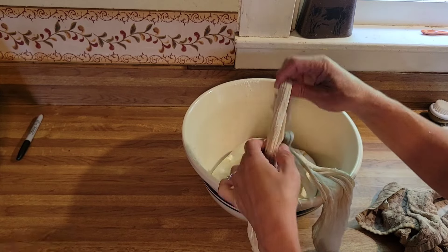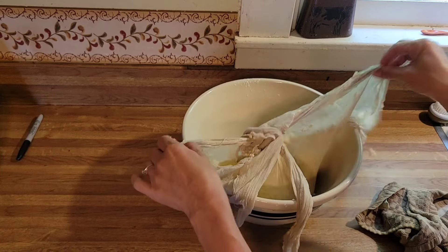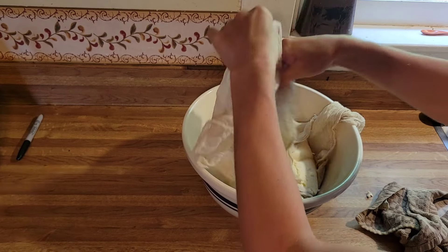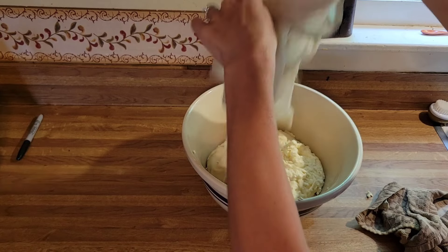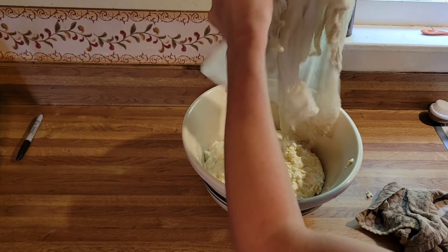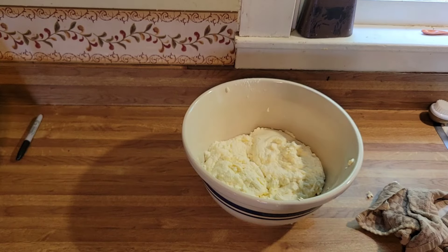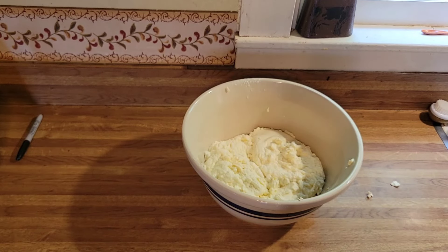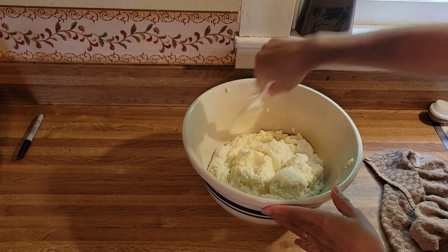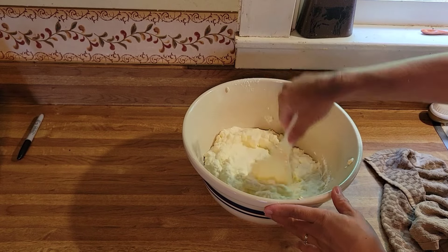You can do a lot with yogurt whey. You can ferment things like mayonnaise, introducing a good probiotic bacteria into different culturing things — even sauerkraut to speed it up, or if you're pickling peppers in a fermenting way you can use that yogurt whey. This is a good texture for me — we only did it for a few hours but this yogurt looks great.